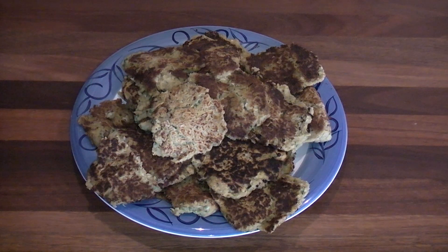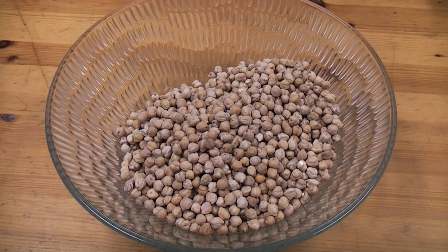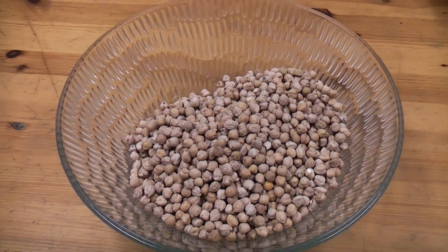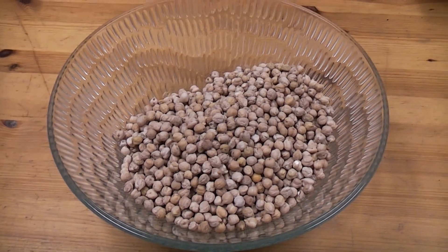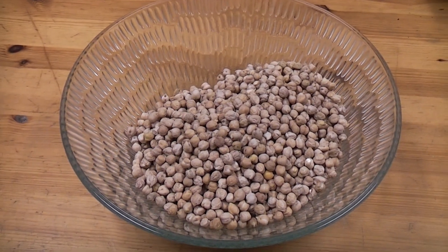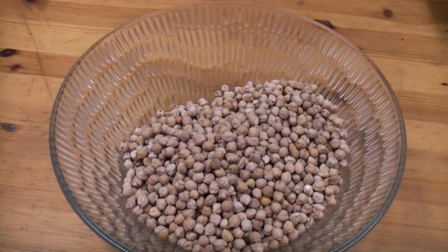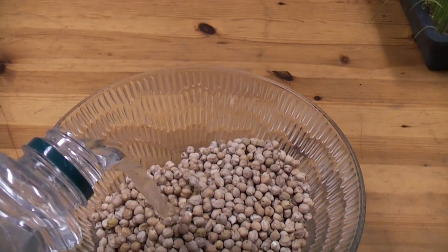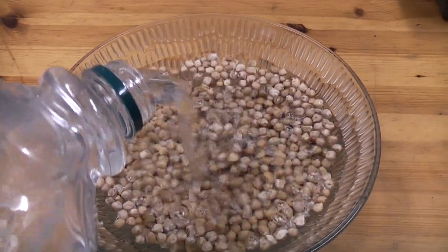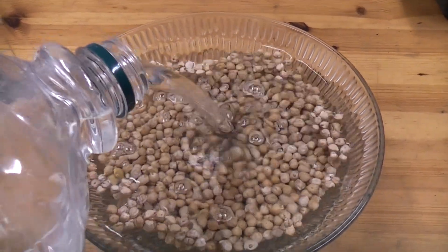Today we're making falafel. A big thing when cooking anything made out of chickpeas is that they need to soak for 8 to 12 hours before you boil them for one and a half to two hours. So I'm doing this the night before, making sure that they're all soaked and ready for me to cook in the morning.